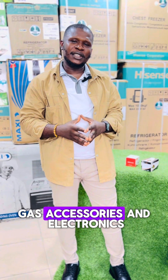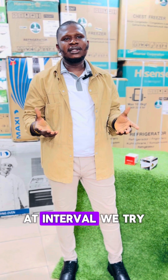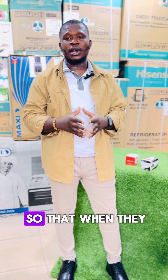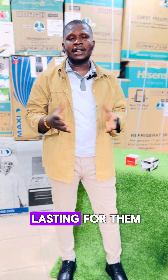Welcome to IK Garlic Store where we sell all kinds of kitchen accessories, home appliances, gas accessories and electronics of all kinds. At this time I will try to teach customers how to use some of the wonderful items they get from us so that when they get it, it will end up lasting for them.